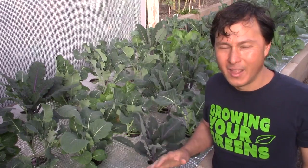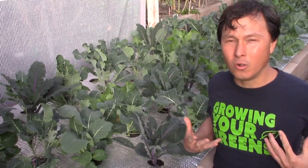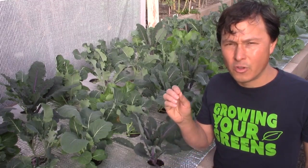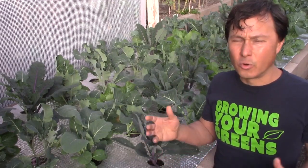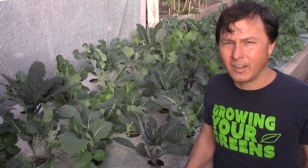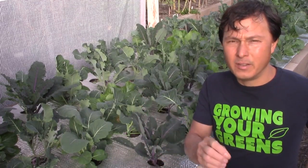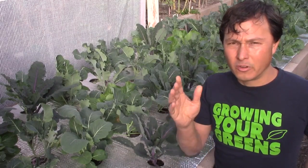Today we're not talking about the plants real quick. What I want to talk to you guys about are the cool Growing Your Greens t-shirts. For those of you guys that are long-term viewers, you know that I had a one-time Growing Your Greens t-shirt sale, and that money was destined to help me buy a farm, which I'll give an update in a minute.